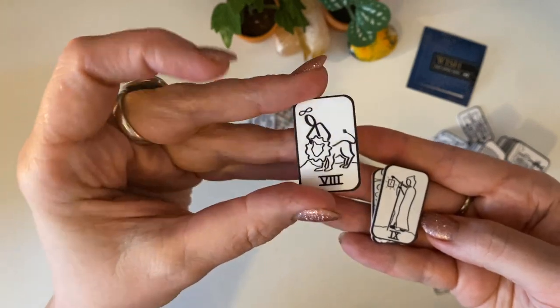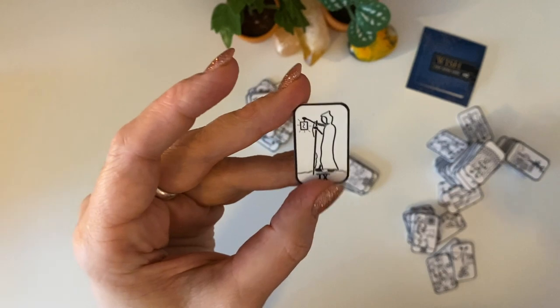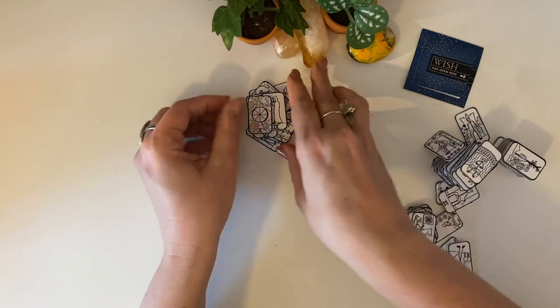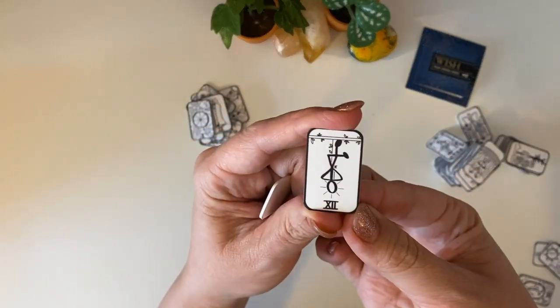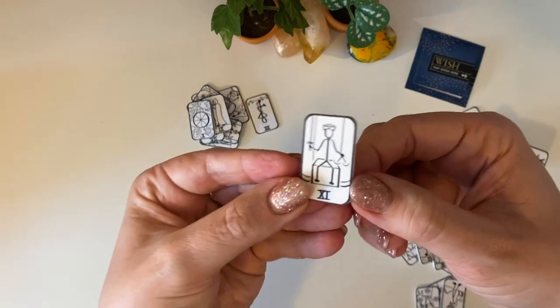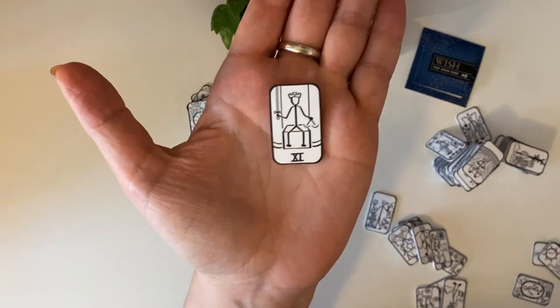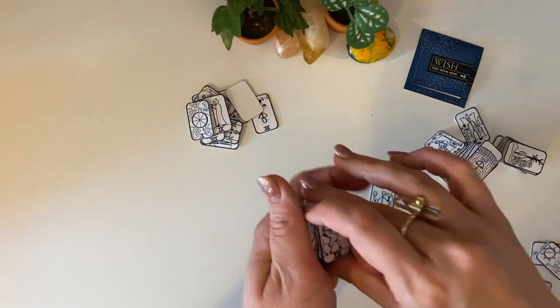They're really light too — so cute! The lion! They are smaller than — if you have any of Jamie Sawyer's — so that's the Hanged Man — any of Jamie Sawyer's enamel ones. These are a lot smaller.